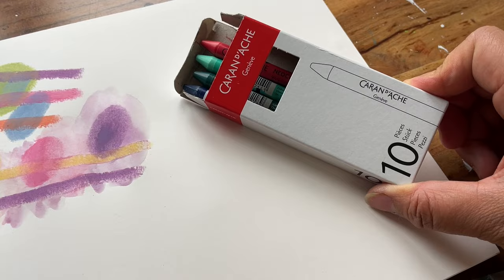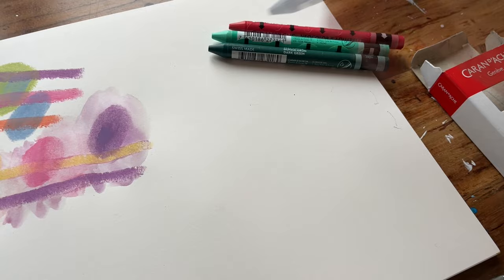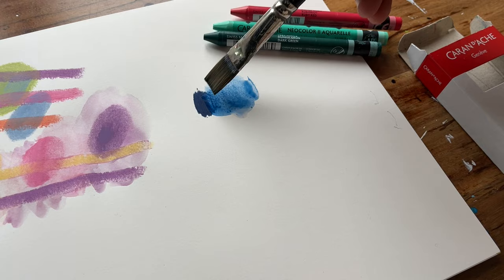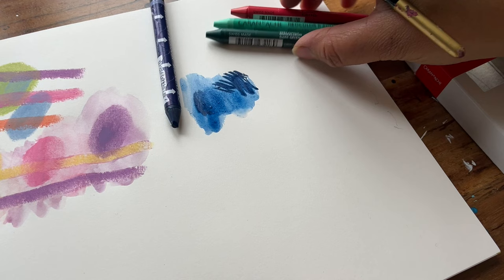Now let's try the Caran d'Ache Neo colours. First off is this Prussian blue. Let's press down quite hard and see what happens when we activate it with water. Isn't that a gorgeous colour? What happens if I work back into it again? That's jolly nice. So that's the Prussian blue.